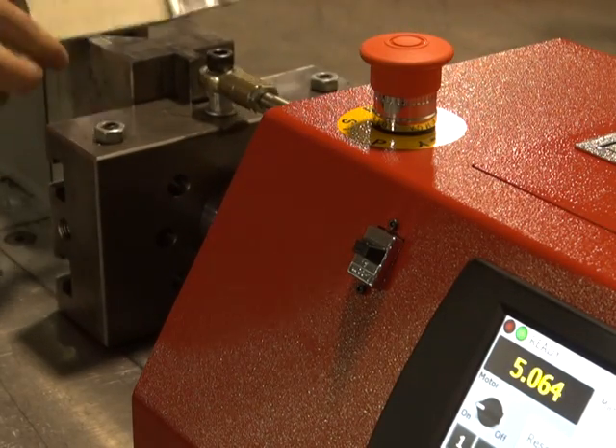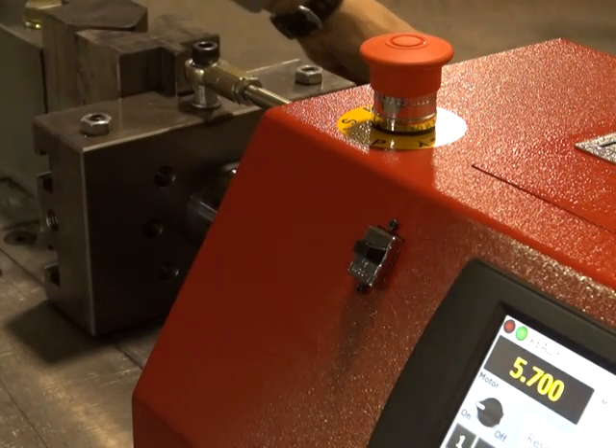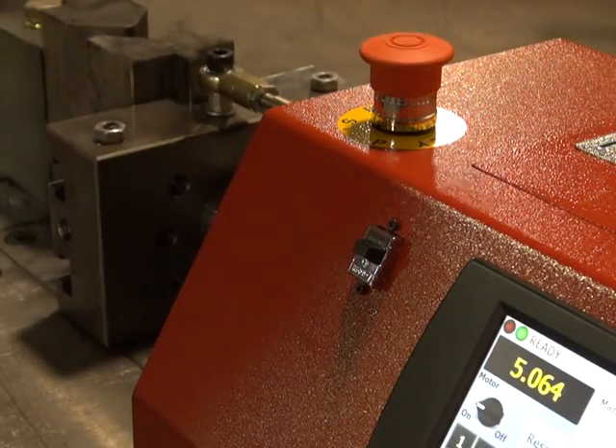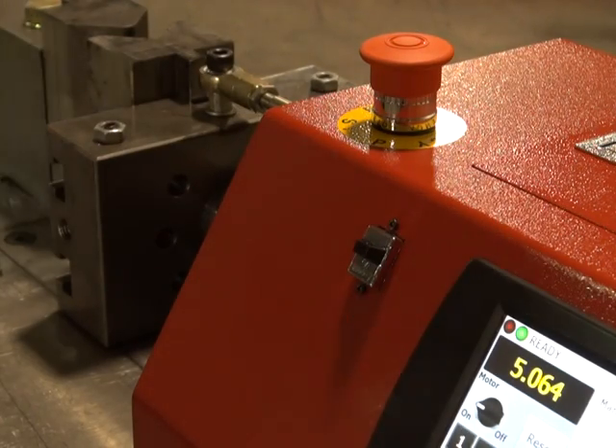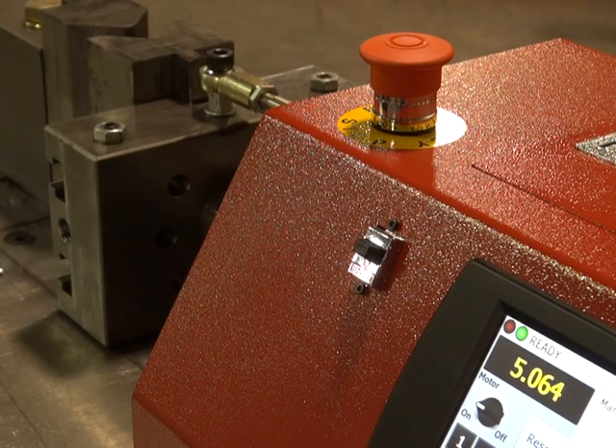Two over. So you can see we're generally gonna be within two to three thou in that area. That was dead nuts. Anyway, this was just a quick video to show people the repeatability of the HP 100 without the proportional valve — this is using the standard system.